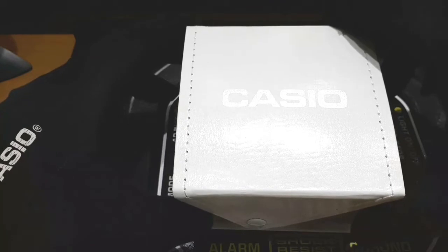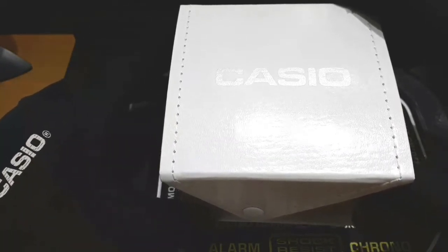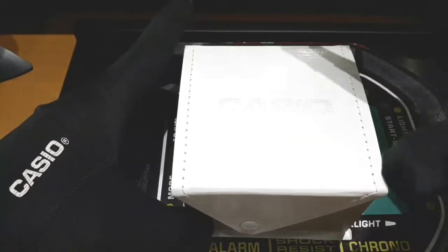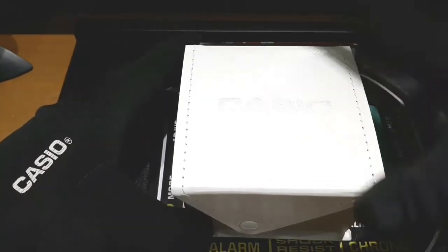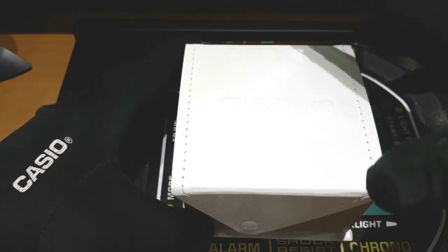Guys, okay, itong i-unboxing natin is a budget watch, Casio budget watch, pero napakaganda ng features na ito. Tandaan nyo, guys. Sulit.